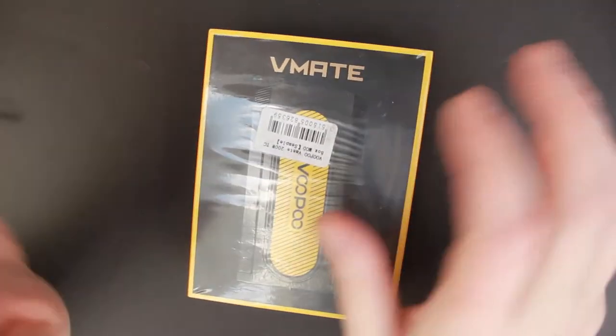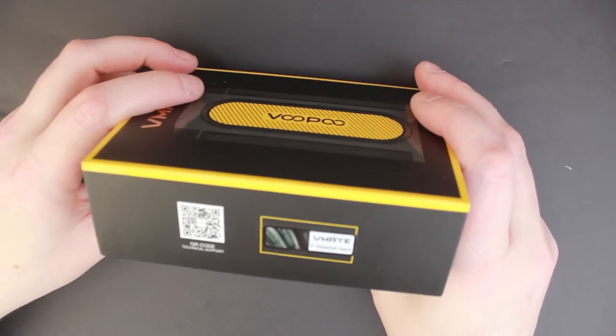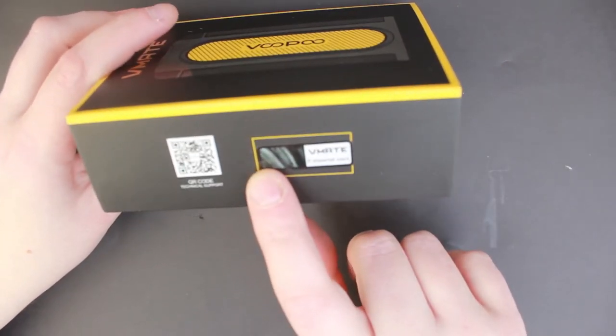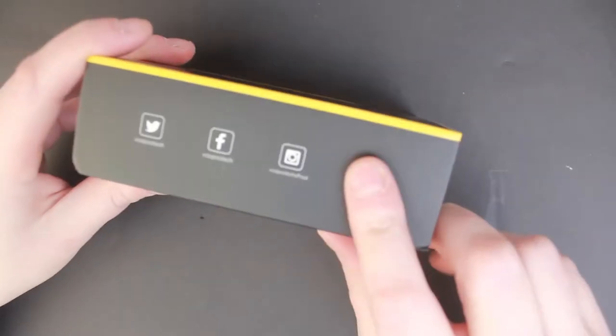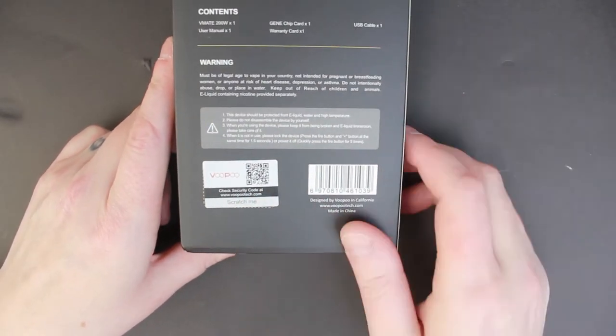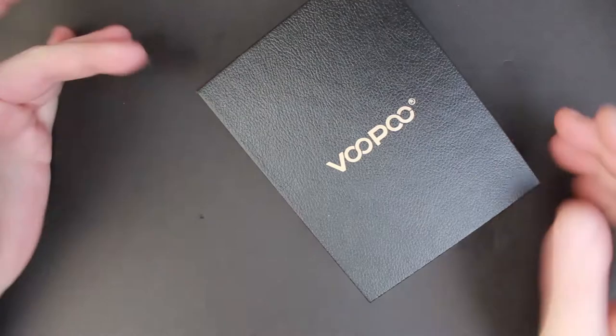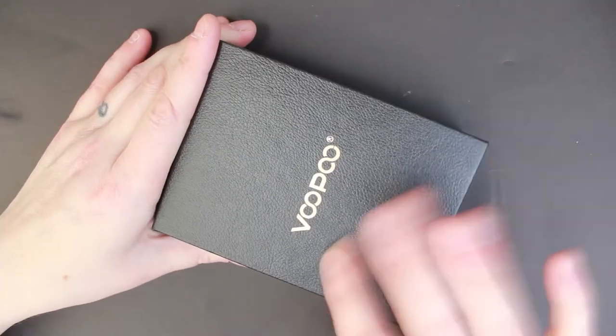Let's have a closer look at the VMate. This is Voopoo's latest mod and it boasts being a very lightweight mod. On the front of course you have the VMate and a picture of the mod. On the side we have 'P Waterfall Black' so this is the waterfall black version. You have a QR code and social media info on that side. On the back we have the contents, warning, and your authenticity scratch. Inside is a nice little black box with a kind of fake leather texture to it.